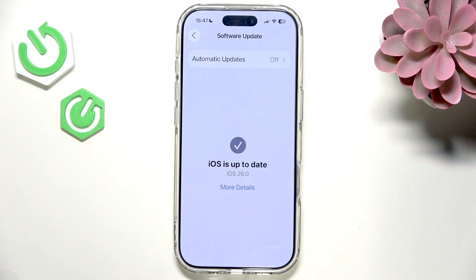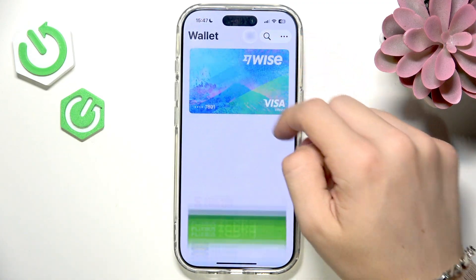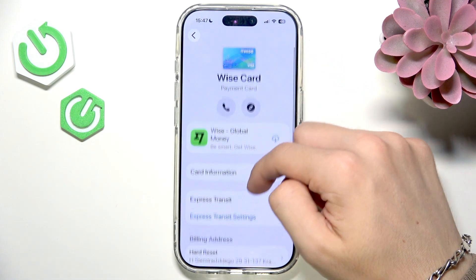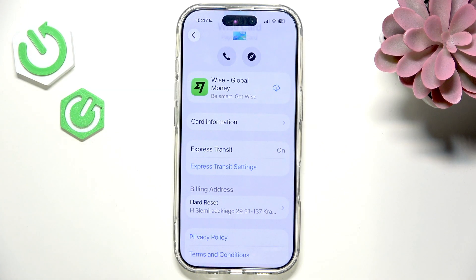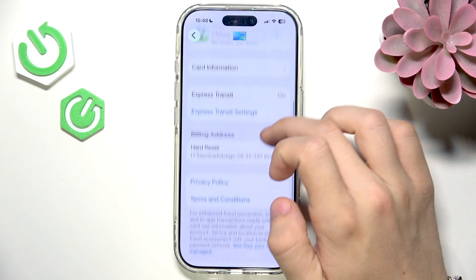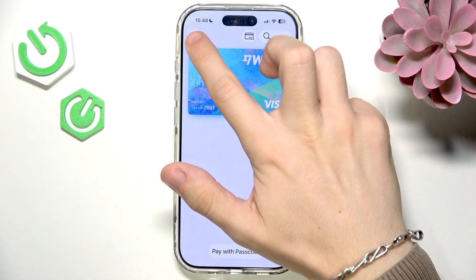If that didn't help, you may need to remove and re-add your card in Apple Pay. Go to the card, click on the three dots, and go to Card Details. It may tell you something useful — for example, it may say the card is inactive, in which case you may need to contact your card issuer or bank.